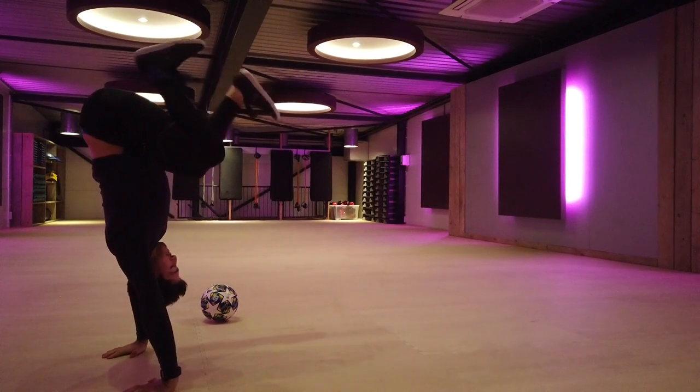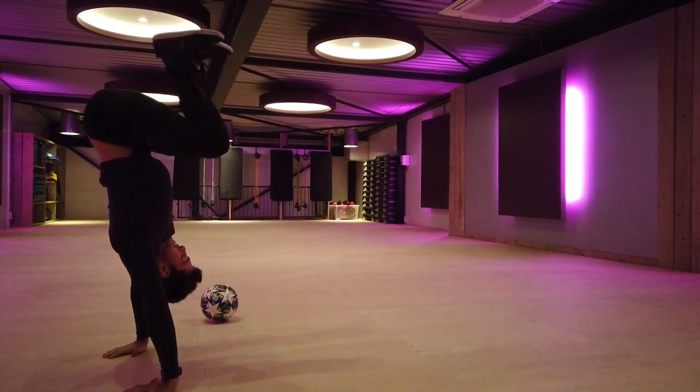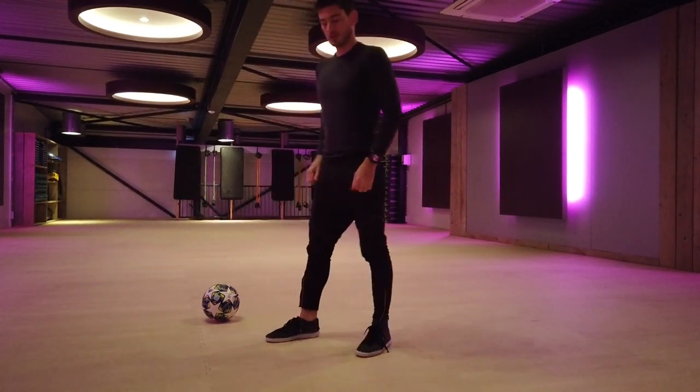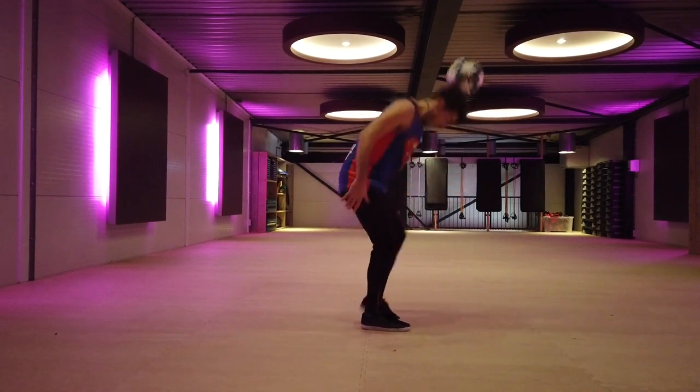Start with the g-style warming up. This is how I do it — just feeling the body, feeling the motion, feel how it is, and just try to hold it. That's how you do it. I just did that like two or three times.